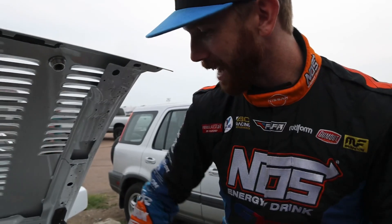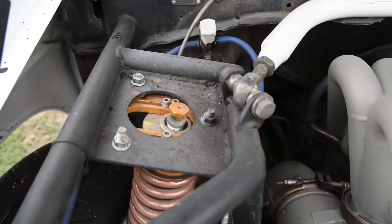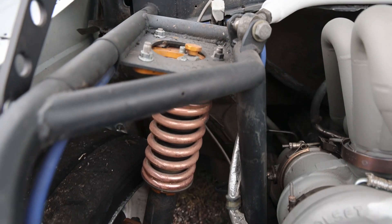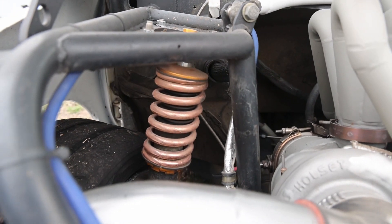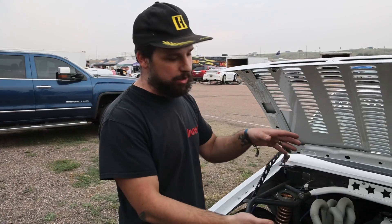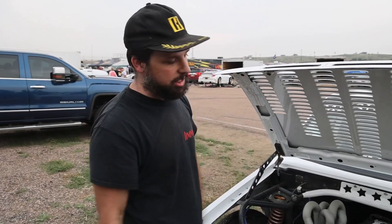Yeah, and I also love how you have these little custom shock towers built in here — a little bit of extra work to get that extra angle, right? Absolutely. Yeah, the stock pickup truck double-arm setup wasn't going to work with torsion bars, so I figured I'd go with what was the most developed, which was the S-chassis parts.